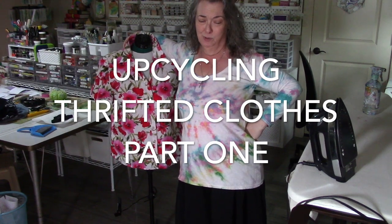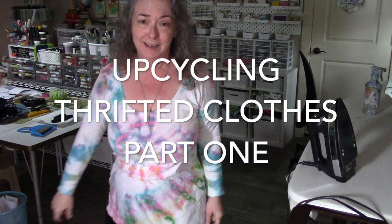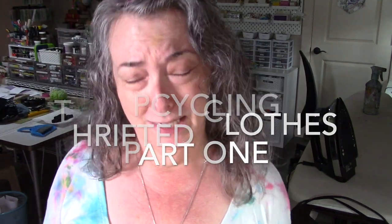Hey guys. So I thought we would do some upcycling clothing sewing videos. We'll do one — if you want to see more, let me know.